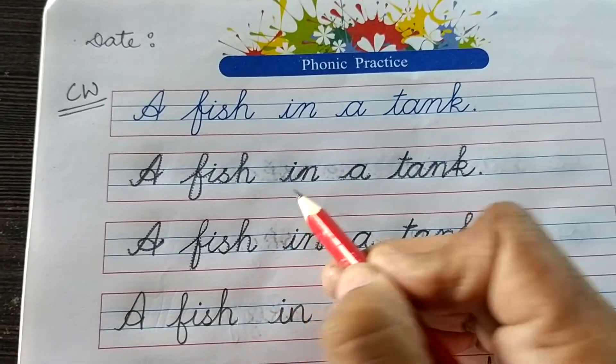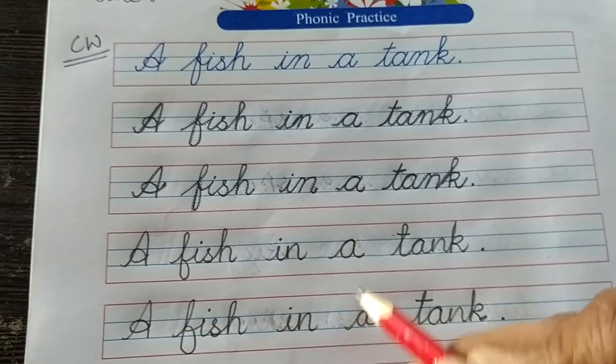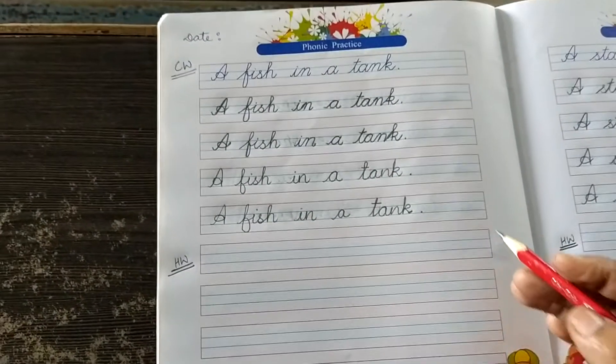Same way you are going to write it here in this dotted line, the next dotted line, and in these two lines. Okay, same way — lines 1, 2, 3, and 4 are classwork, and line 5 will be your homework.